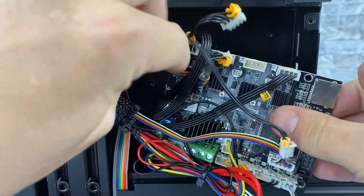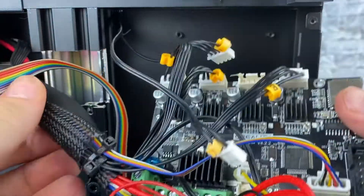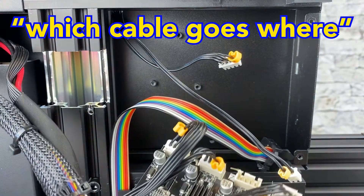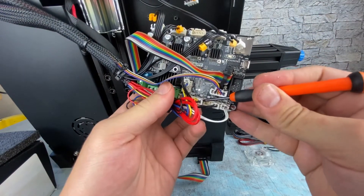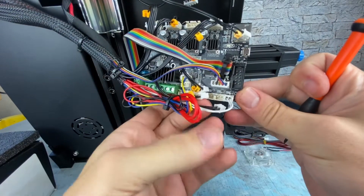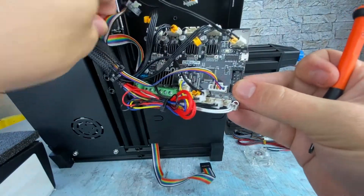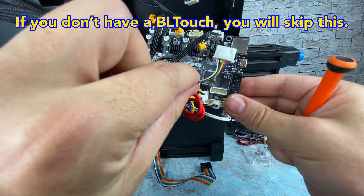Get those cables out of the way and the screen out of the way. Now we can move the board from here and do easier transferring to the other board without losing track of which cable goes where. Now we'll remove the other end stops — actually, these are for temperature readings, not end stops. And this is my BL Touch.